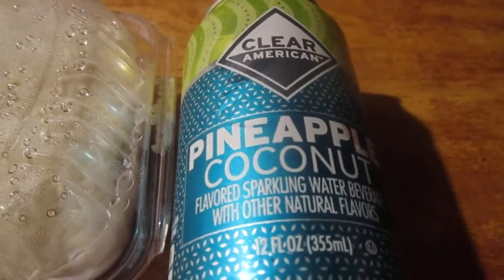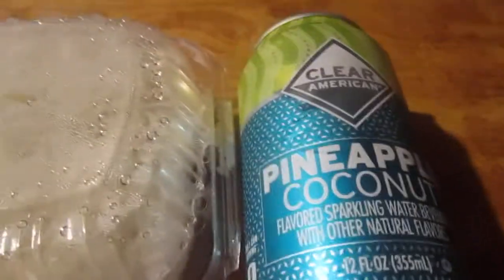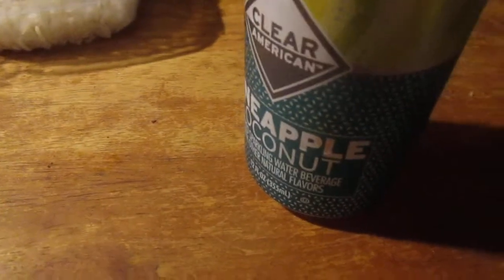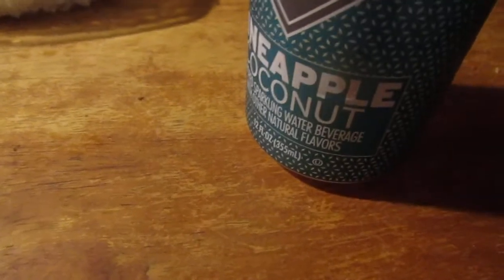I bought a whole bunch of them last week and I want to do some reviews. I probably won't post them all till Wednesday either. Let's try to open it up — pineapple coconut. I know John hates pineapple and coconut, I think.